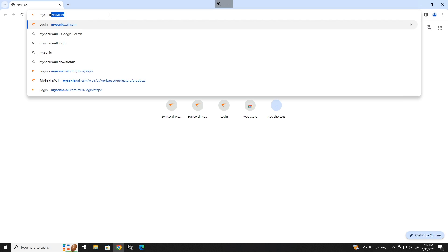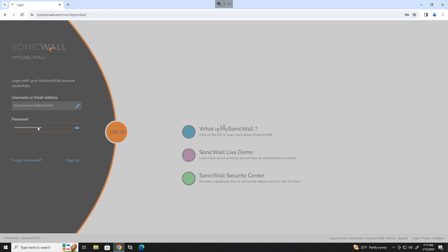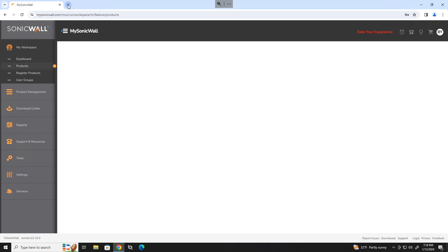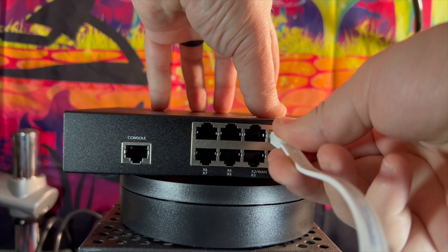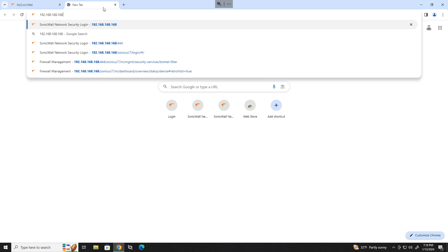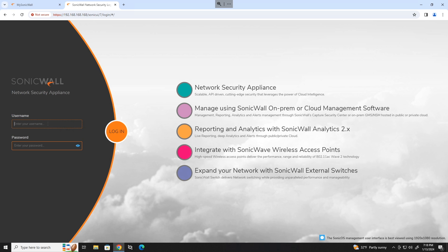Open your web browser, head over to mysonicwall.com, log into your SonicWall account, and head to the products page. Now we are ready to register our device. Plug that in, plug in your PC to X0, and browse to 192.168.168.168. Go past the certificate error and log in using admin and password, all lowercase.